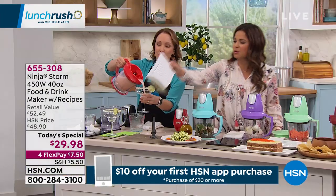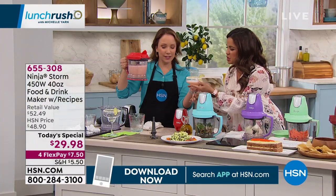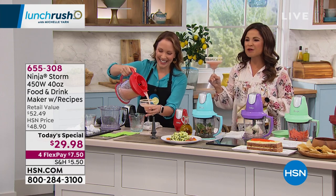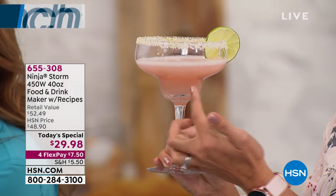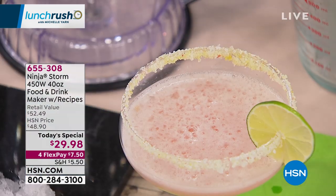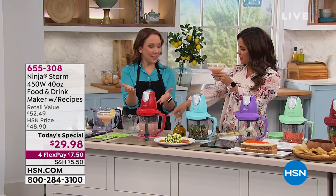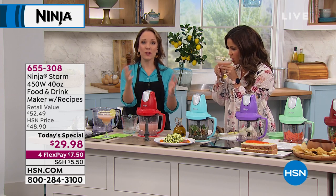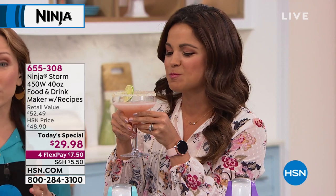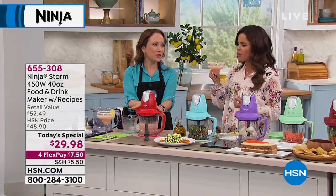All the recipes we're doing today are in the book. Look at that perfect frothy consistency — gorgeous. We never had to go back in and move the ice around, there are no pumps involved. It's a super simple, compact piece, yet it holds five cups — 40 ounces. So if you're having a backyard party with 4th of July coming up, this is definitely something you want in your kitchen for summer entertaining.